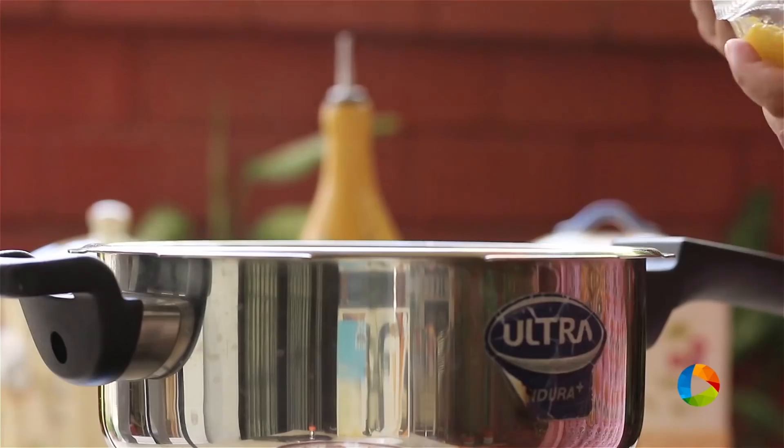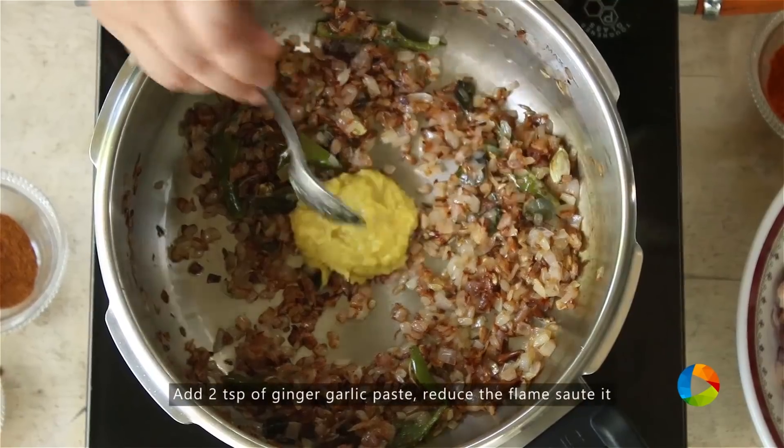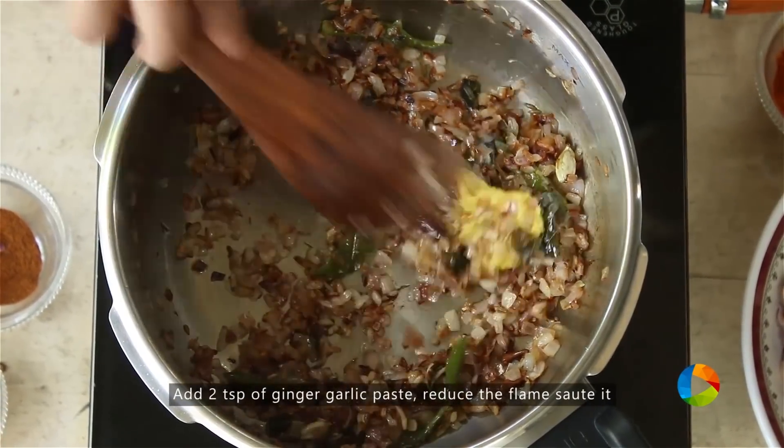The onions are nice and brown. I'm going to add 2 tsp of ginger-garlic paste and reduce the flame.